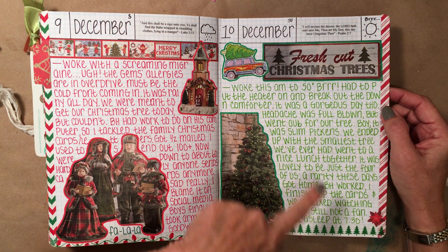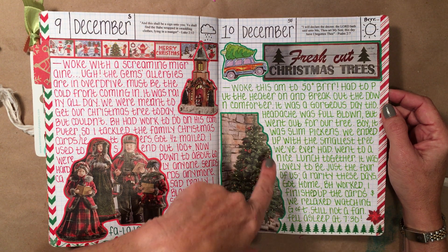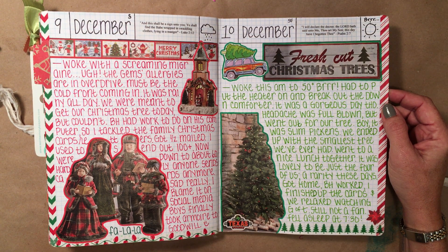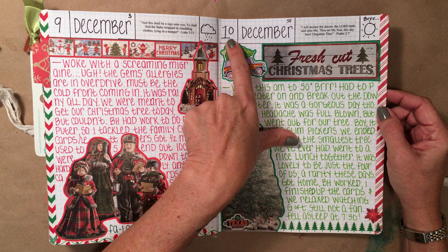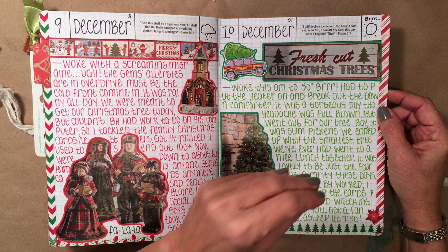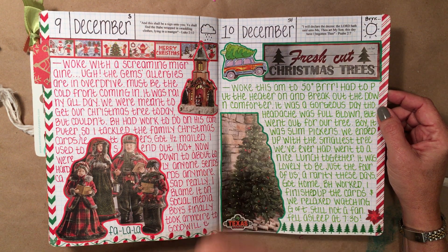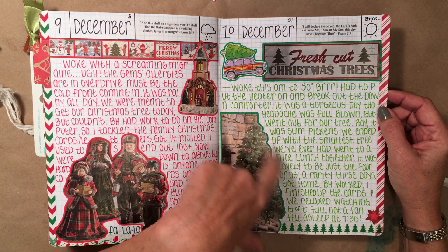I had a full-blown headache this day, but we did go out and get our Christmas tree. This past year they were really slim pickings — they all looked really sad and nearly dead. And by the time Christmas came around, we'd only gotten it about two and a half weeks before, and it was crispy. I'll just tell you that — it was pretty darn crispy.